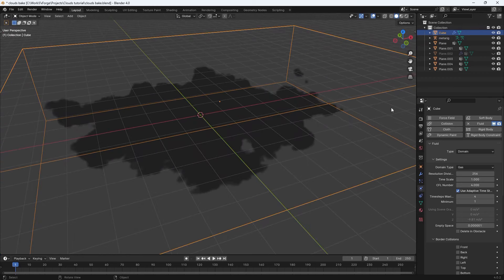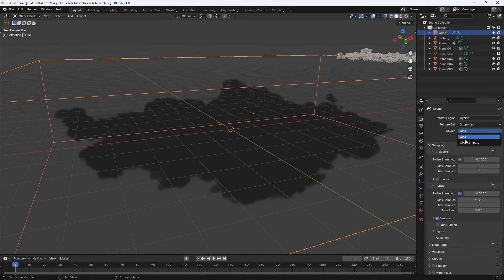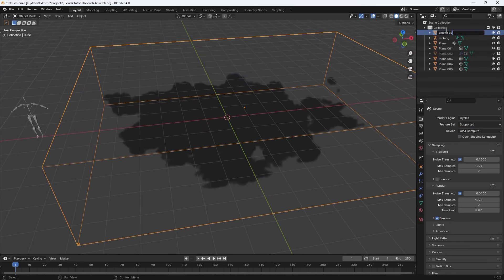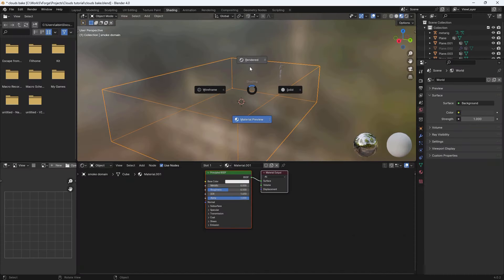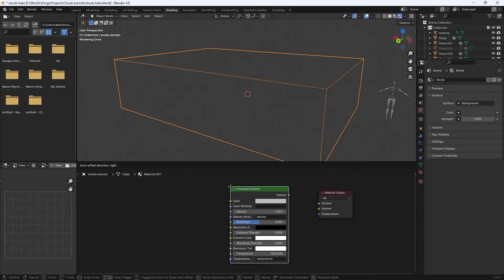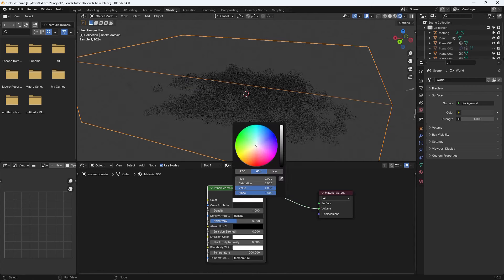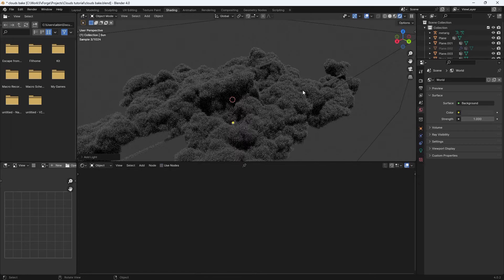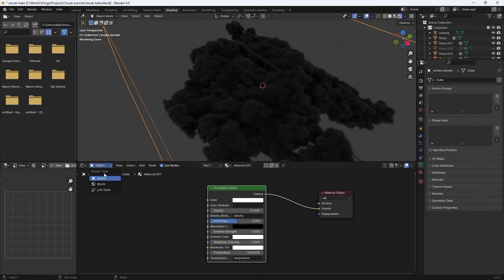It might be useful to actually see how our cloud will look when rendered. Change the render engine from EEVEE to Cycles and if you have a GPU, select that. Rename the cube to Smoke Domain and give it a material. Go to the Shading tab in rendered view, remove the Principled BSDF, add a Principled Volume, connect that to the Volume output, set the color to white, and increase the density a little bit.